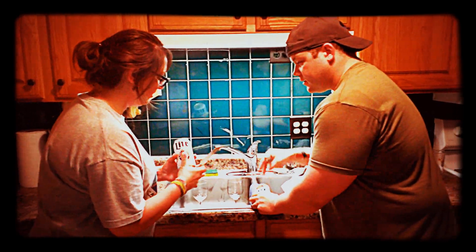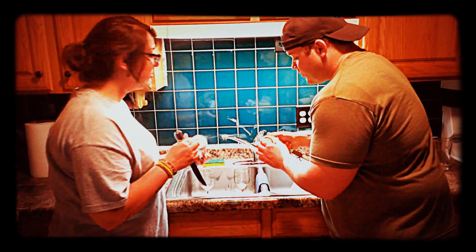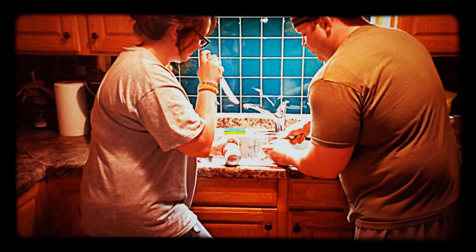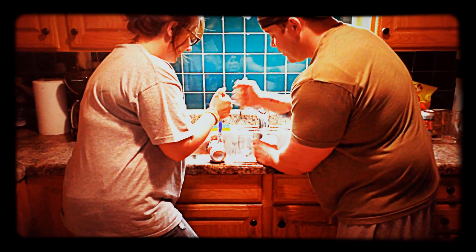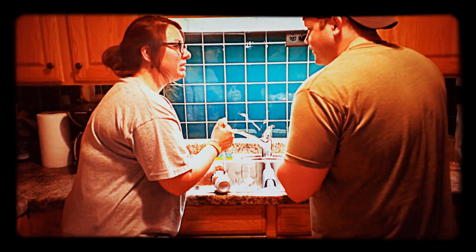Okay? When do I stab it? I know when I'm locked in it, man. Okay, you're fine. You're gonna stab it right here, and then open it up right there. So where do I drink it from? The side?